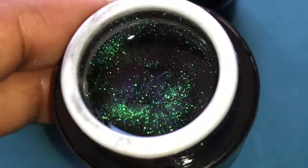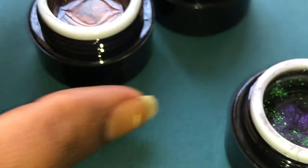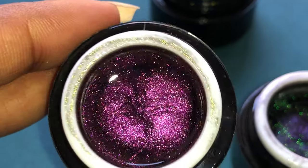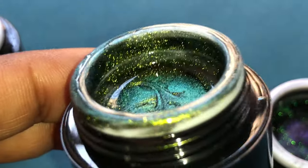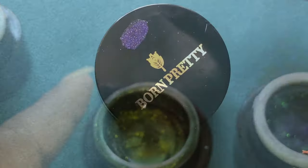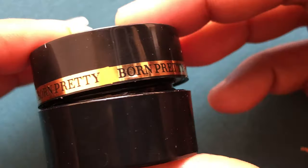I picked up three colors from their collection and these are so beautiful. Even if I can't create that 9D black hole or cat eye look, I'm really happy with the look, the finish, and the color shifting — everything about this product I just loved. These are 5ml bottles and I'll put all the links in the description box. As you can see, these are iridescent with a slight hollow effect — a little different than the normal ones.